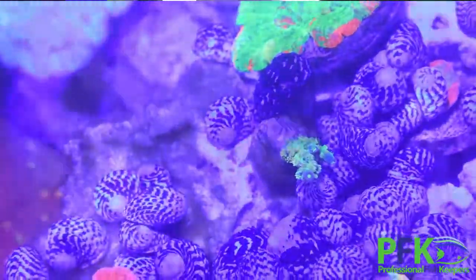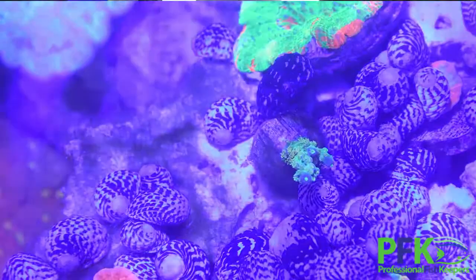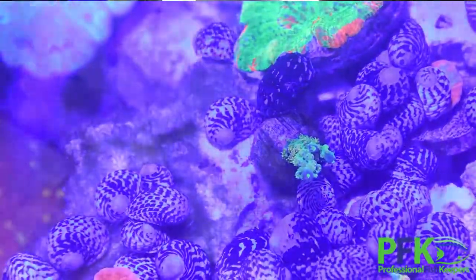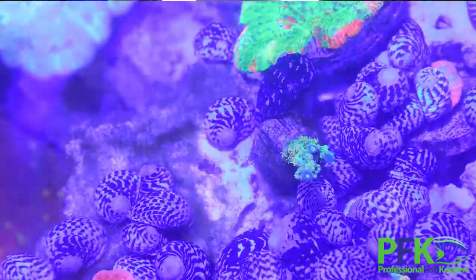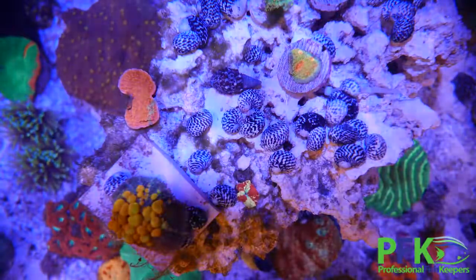This snail is called the Caribbean Nerite snail — the white and black stripes. This snail is very good at eating diatoms, as you can see in the images. I put maybe 40 or 50 on this new tank that we just set up a couple of weeks ago. We added the Nerite snails after about five days because the diatoms were starting to show up. These snails eat other types of algae but they also handle diatoms very well.